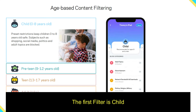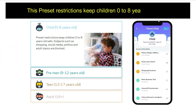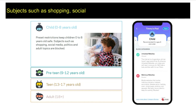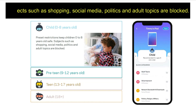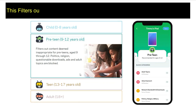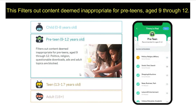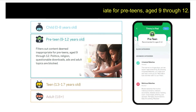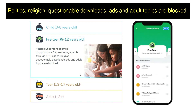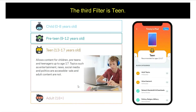The first filter is Child. This preset keeps children aged 0–8 years old safe. Subjects such as shopping, social media, politics, and adult topics are blocked. The second filter is Pre-teen. This filters out content deemed inappropriate for pre-teens aged 9–12. Politics, religion, questionable downloads, ads, and adult topics are blocked.